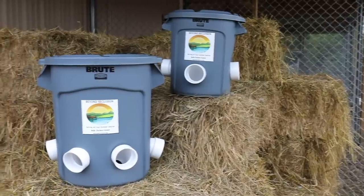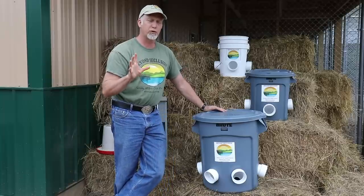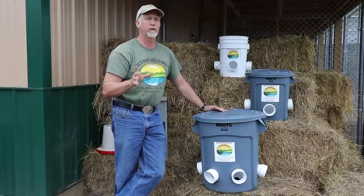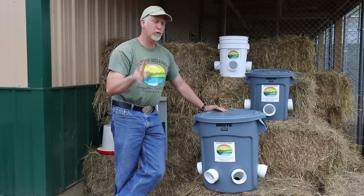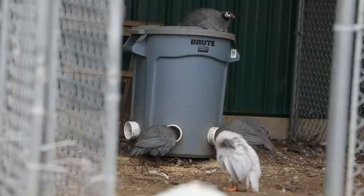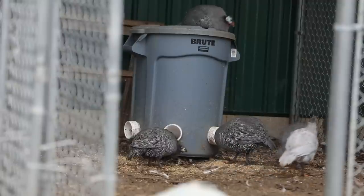Now these are the smaller designs. I'll show you the one we have that's been tested for two years. We use a 32-gallon container — it'll hold 200 to 250-plus pounds, and it's got eight ports. Basically one or two of these will feed our entire flock, which is free range, so they just come in and out during the day and eat out of it.